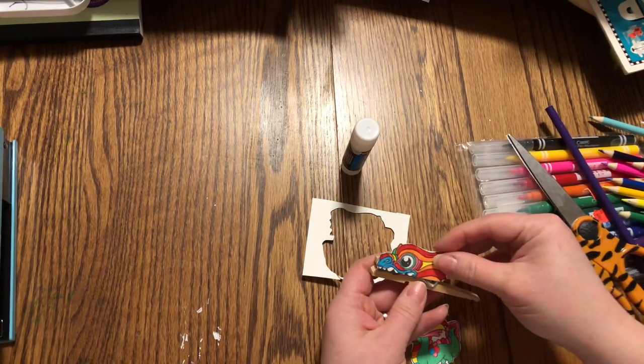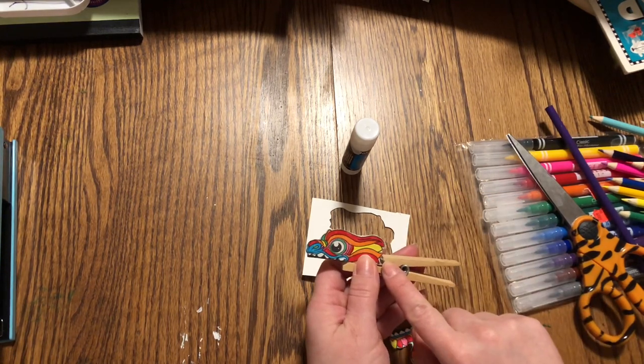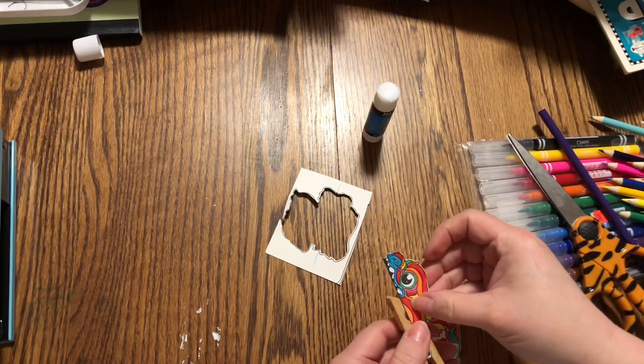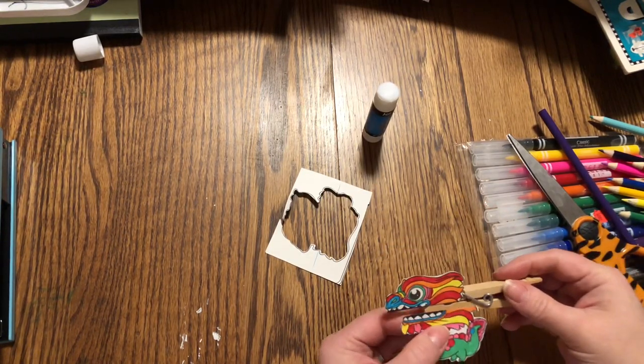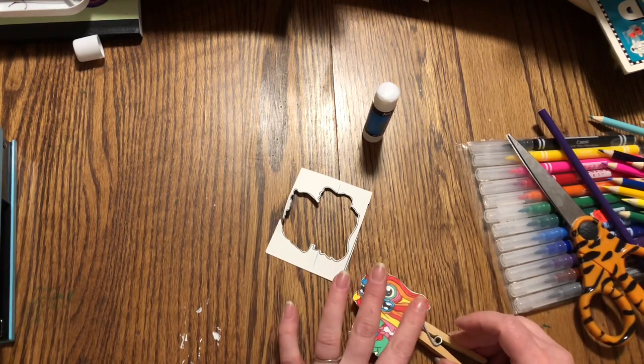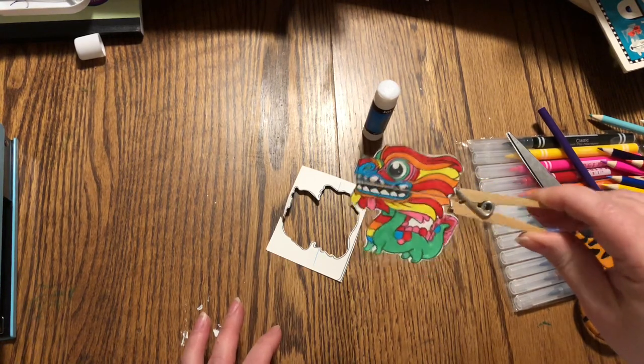With this, I don't want to glue too far back. I want it to be up in front of this metal bracket. I'm going to put this on right there and the other half right below it. It needs a moment to dry and then he can start talking.